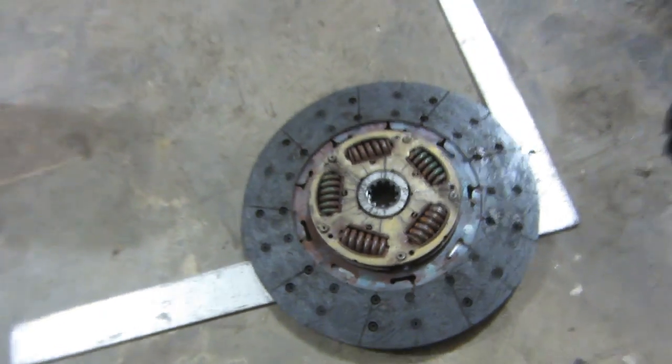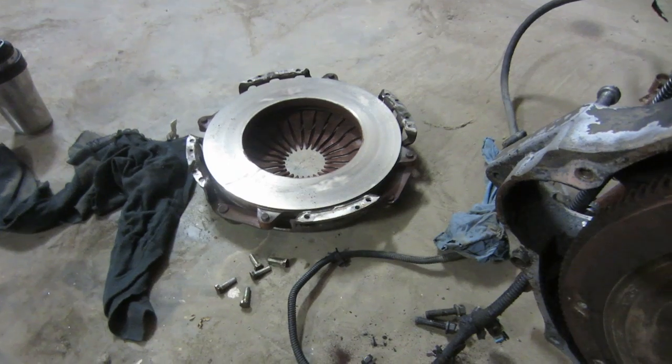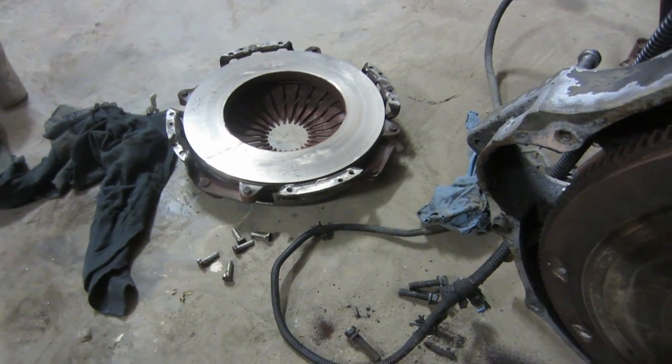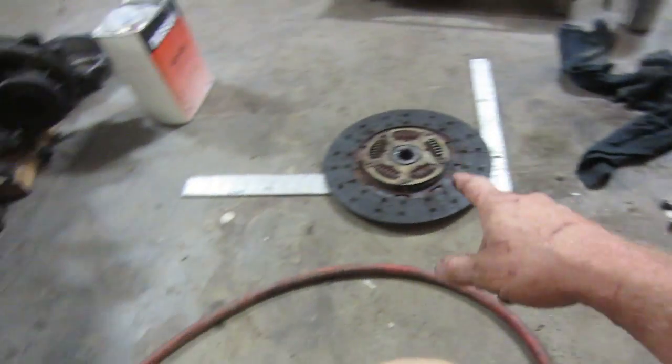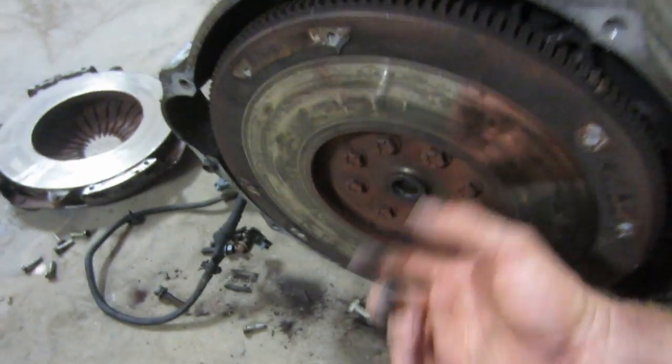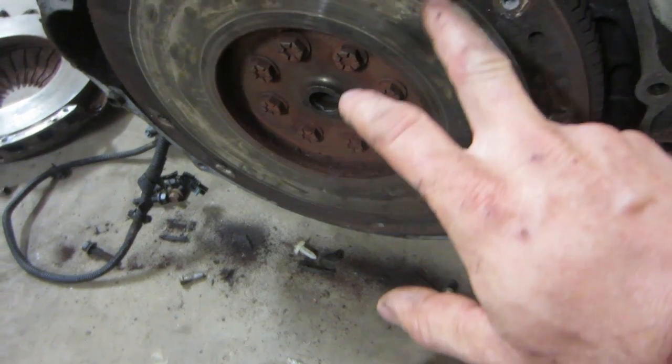We'll grab another clutch from RockAuto because they're the best priced around — about half the price of what I pay at my suppliers. It'll come with a clutch pressure plate, a disc, release bearing, pilot bearing, and a pilot shaft to line it all up.